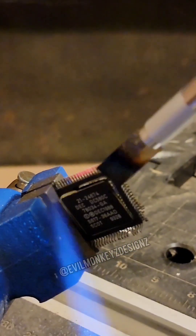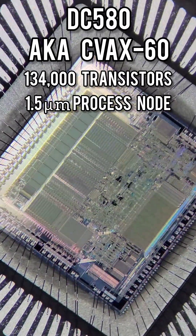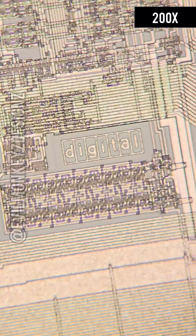This part in particular is the DC580, a 32-bit CPU from inside the MicroVAX 3100 computer, and was capable of operating at speeds up to 16MHz.